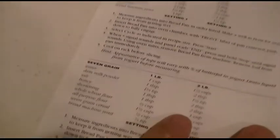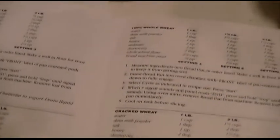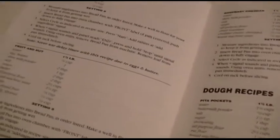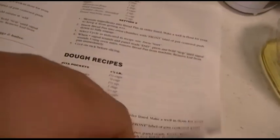Such as buttermilk, 7-grain, yogurt dill, cracked wheat, 100% whole wheat — if you can find all the ingredients for that stuff — pumpernickel, caraway rye, chocolate banana, French bread (that was actually really good, we made that once or twice), rosemary cheddar, fruit and nut, cinnamon raisin, and then you can make just dough, pita pockets and other stuff. It's a pretty cool machine.